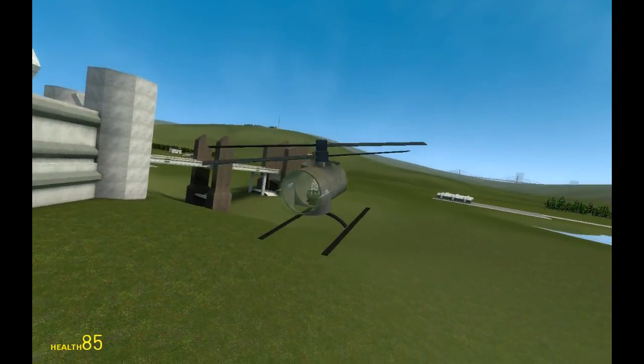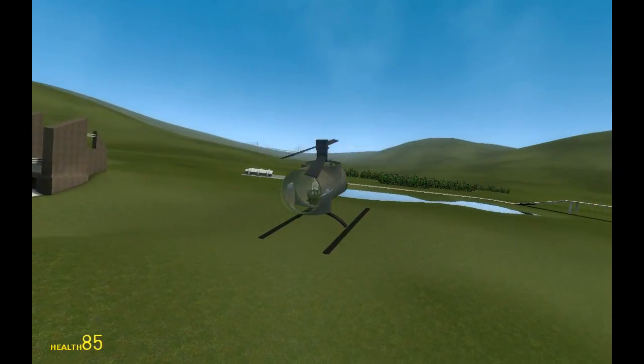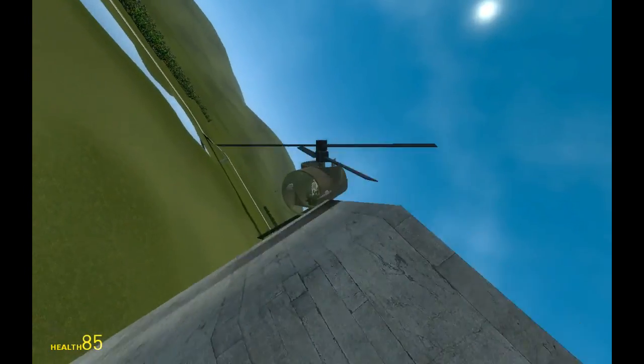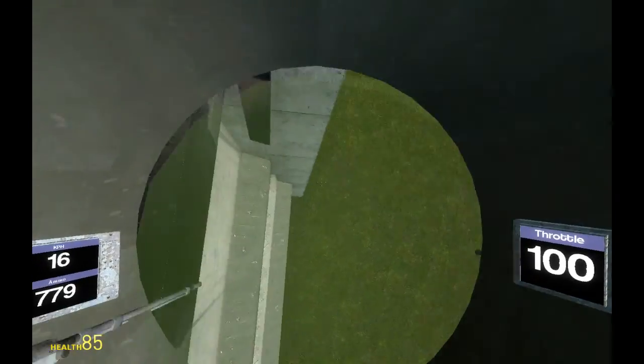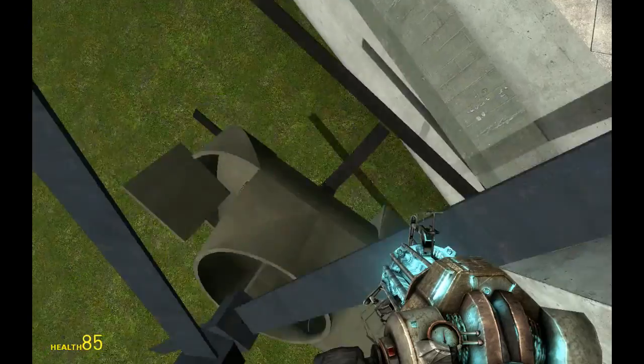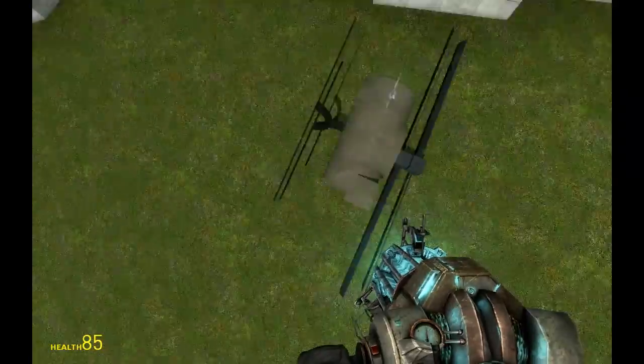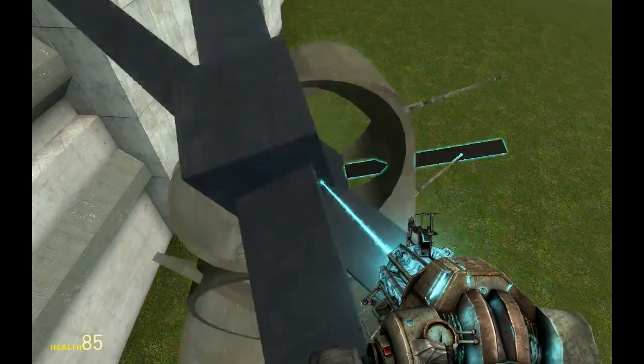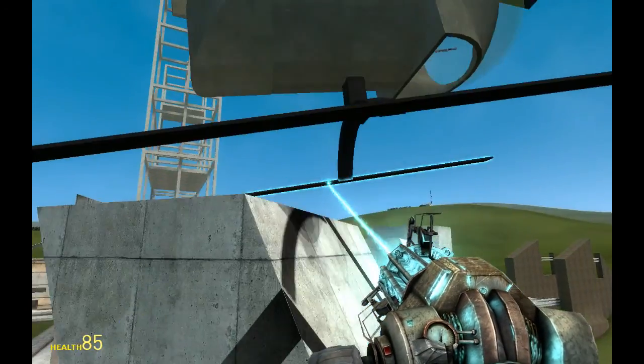To show you that the helicopter is balanced, I'm going to run into a wall and crash. So this is proof: no hover balls, no cheating, no thrusters. Just ACF engine and fin tools.